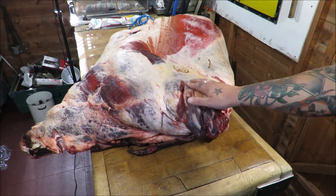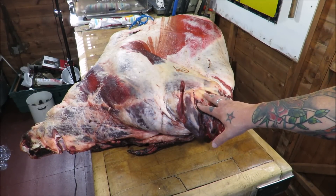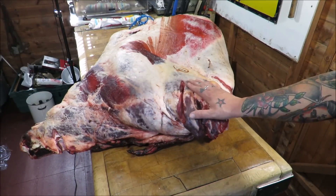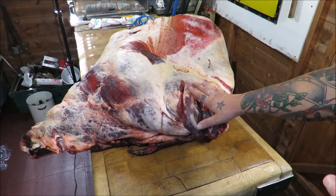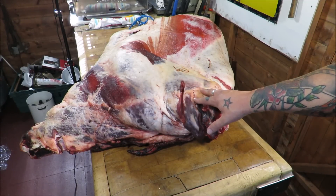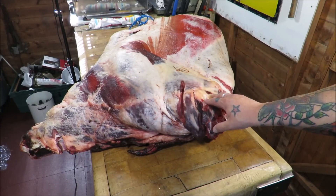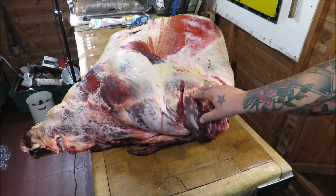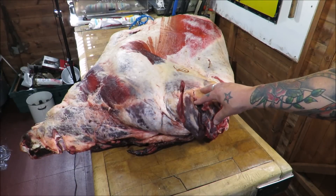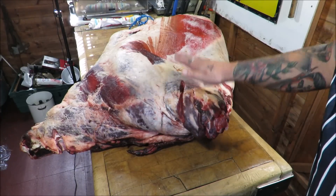I'm going to do it on the block the old-fashioned way. Before you all say 'why don't you do it hanging up' — I'm in my shed, I haven't got room, that's the only reason. I want to try and get really close on this with a camera so you can see me working. If some of the angles are a bit funny, just bear with me. As soon as we've got it broke into primals you'll be able to see all the details.